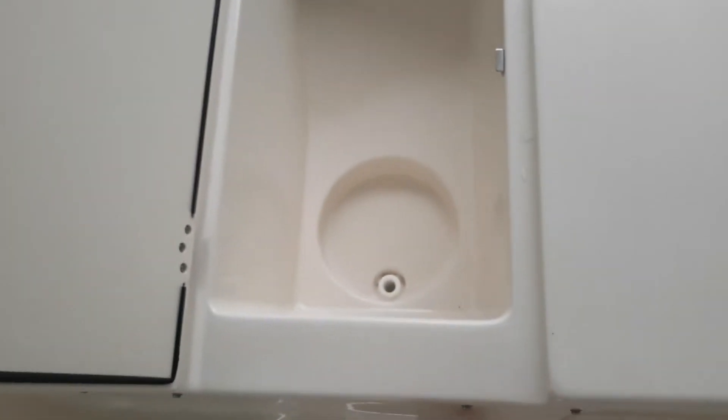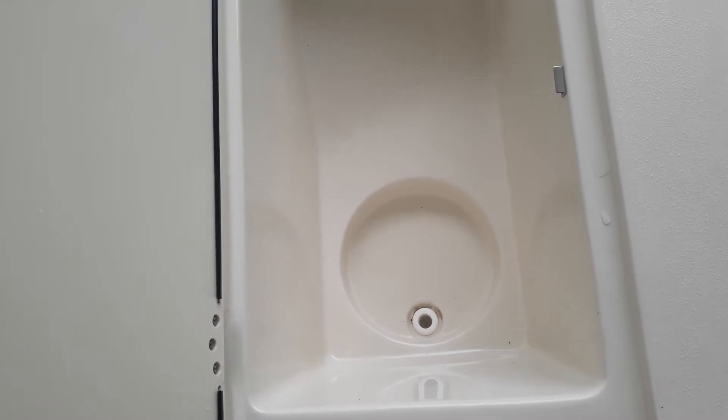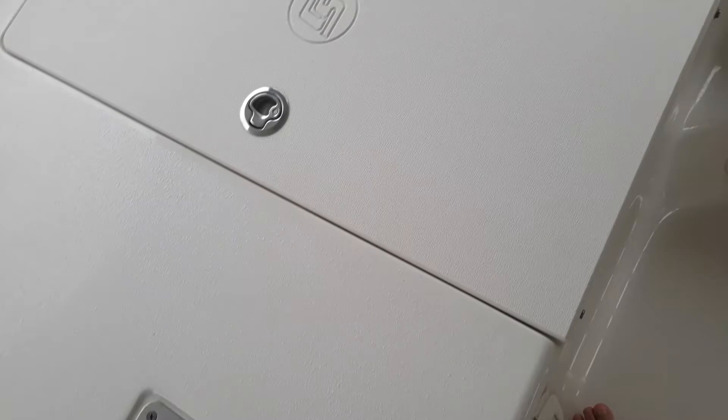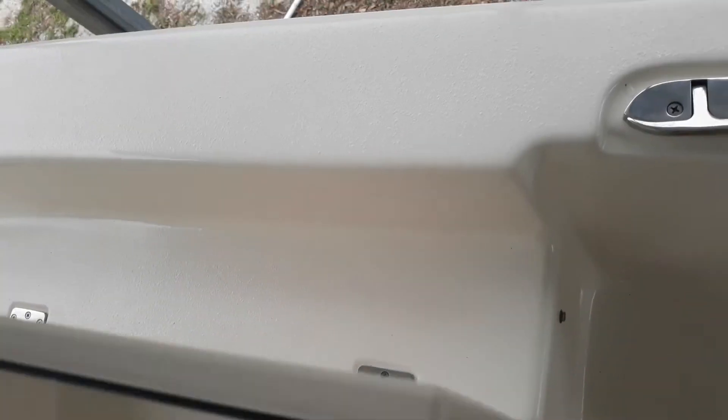That's a pretty deep storage space with drainage there if you need it. It's got a little inset there for a bucket. Another one here on the other side — same thing.